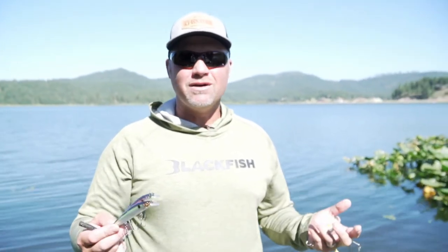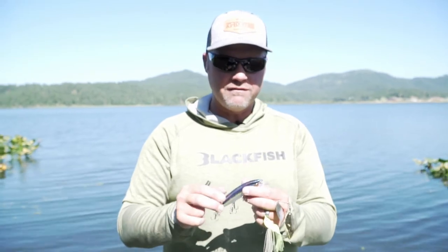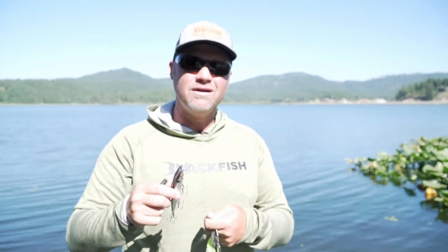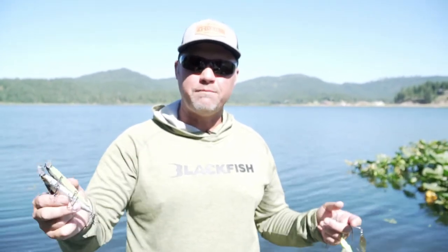12-pound Seaguar Invis-X fluorocarbon is what I throw a jerkbait on almost all the time. If I want to get really deep another time of year I may go lighter, but I throw 12-pound most of the time — keeping it shallow it may go up to 15. 12-pound Seaguar Invis-X with a jerkbait is my go-to with that JBR 813. Throwing it with a Shimano Corrado K at 6.3:1. I like a slower reel so your cadence keeps up — you don't want a super fast reel with a jerkbait because you overwork the bait. You need to keep slack between the rod tip and where your line hits the water to get the bait to pop so it can glide side to side.